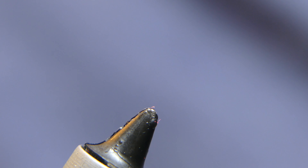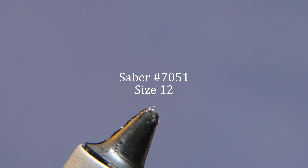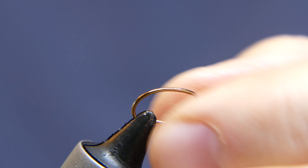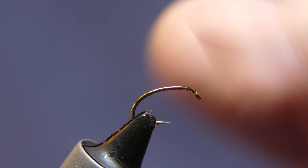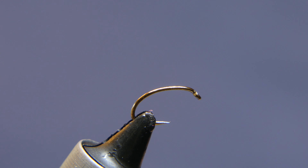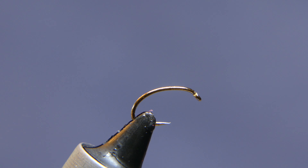We're going to start off with a hook — it's a Sabre size 12 shrimp/caddis pupa, number 7051. When you put these in the vise, make sure you don't put too much pressure on your hooks — just enough to secure it. Too much vise pressure is going to make your hook fragile and you'll end up snapping off the tip area at the bend point. I've heard guys wonder why their hooks are snapping, and that's why.